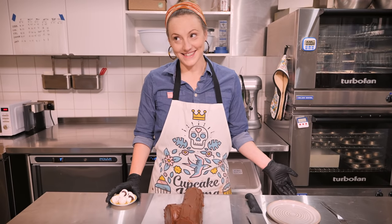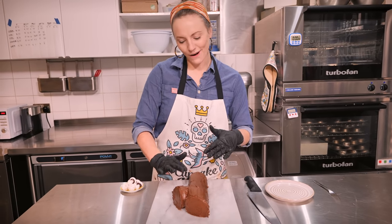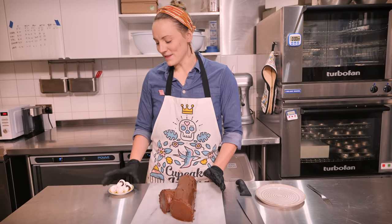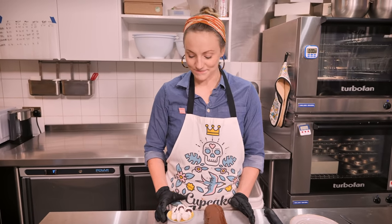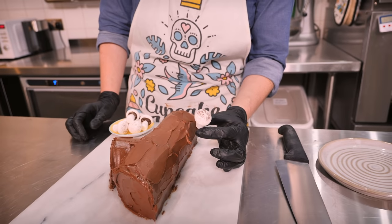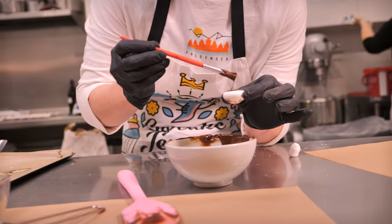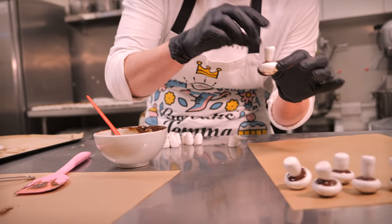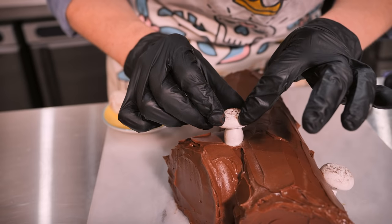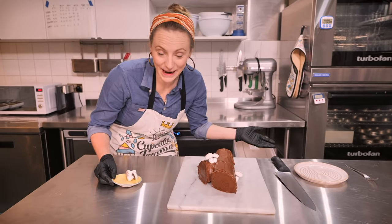That looks just like a log! You can use a fork to get the classic yule log bark texture, but I quite like this look — it actually looks more like a real tree. To take it even further, we made little meringue mushrooms using a classic French meringue piped in two halves, dusted with cocoa powder and stuck together with chocolate. Pop a couple of those on the cake — really cute and easy to make.